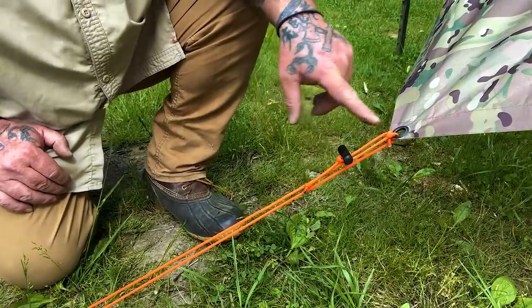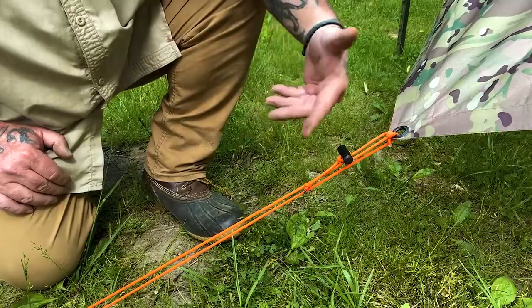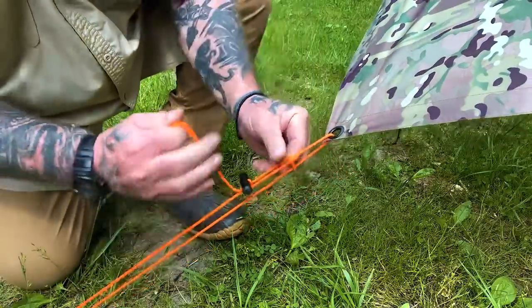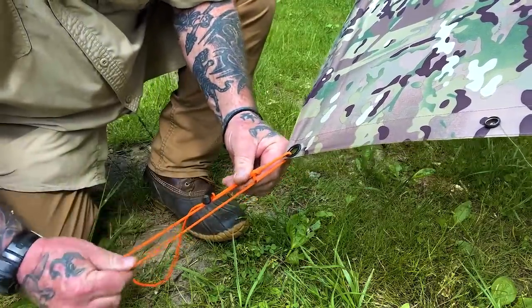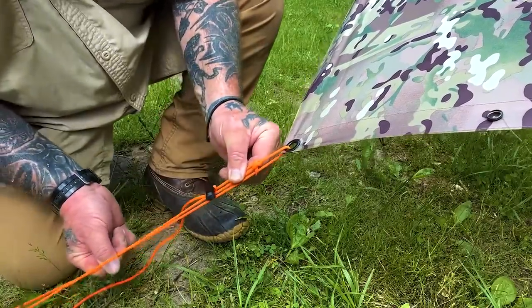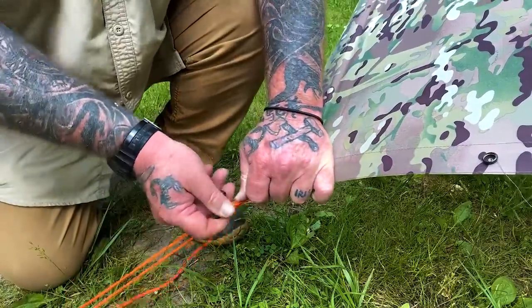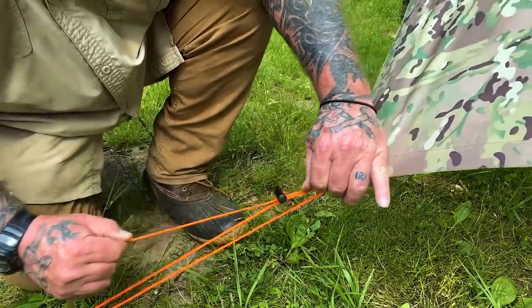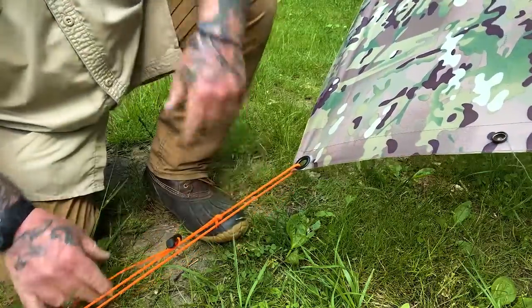I've taken these Delrin toggles and put them on my guy lines — my six-foot lines that I keep in my pocket and on my tarps. The reason I did that is because they are a self-locking system: when you pull them down, they lock in place to tighten your tarp. You've got a loop here that will slide, but once the toggle is locked, it's locked in place. If you want to loosen the tarp, you've got to lift up on the toggle and pull it, then you can go right back to that tight position again by pulling down. It stays tight.